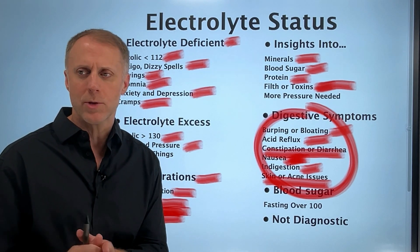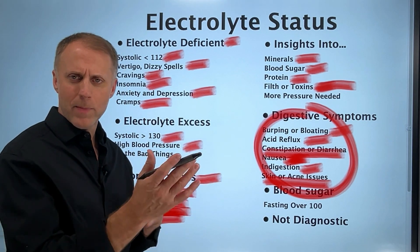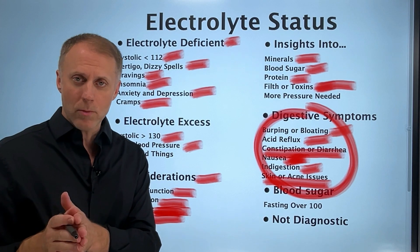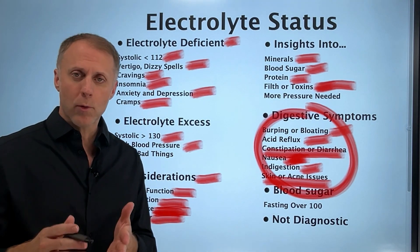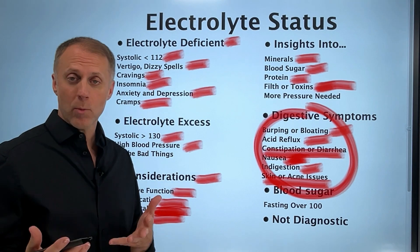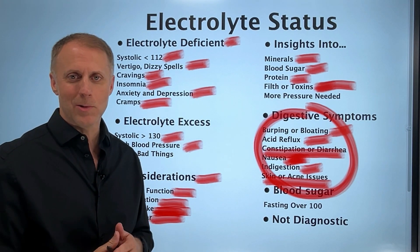It's important to look at the whole picture when trying to figure out how a body is operating. If your blood pressure is really low and you're showing signs of low mineral levels, watch our video on how to lift mineral levels. If your blood pressure is high, watch our video on understanding high blood pressure to get insights on how to improve either issue. Let us know how it goes.